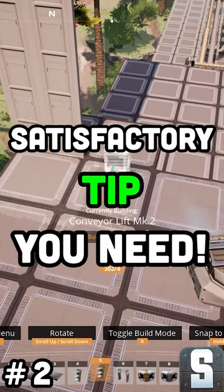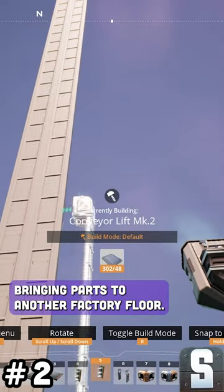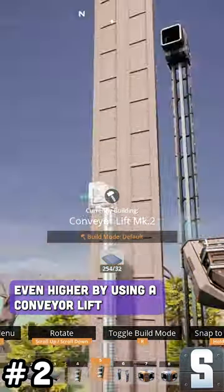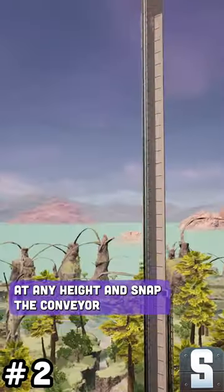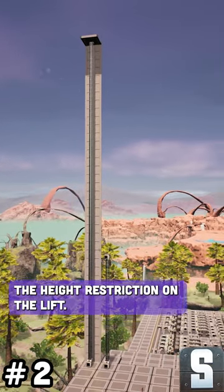Here's a satisfactory tip you need to know. Conveyor lifts are extremely useful for bringing parts to another factory floor. But did you know that you can bring them even higher by using a conveyor lift floor hole? Just add the floor with the floor hole at any height and snap the conveyor lift to that hole to remove the height restriction on the lift.